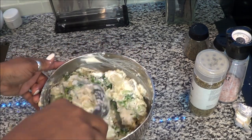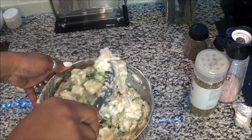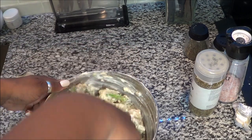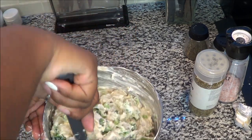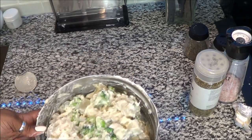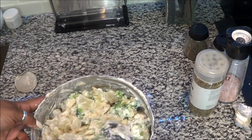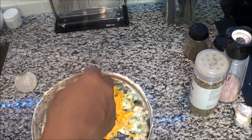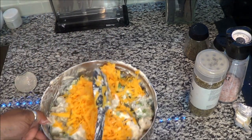Now with the cheese, I'm going to add like half of it. I'm kind of rushing because I'm doing two videos at once — I'm making blondies and doing this video. So now I'm going to incorporate half of the cheese and the rest I'll throw on top.